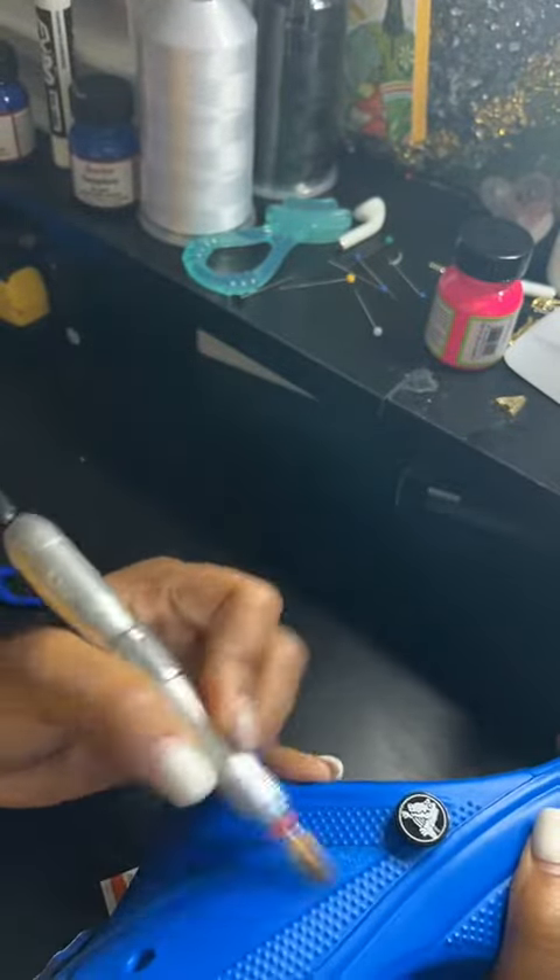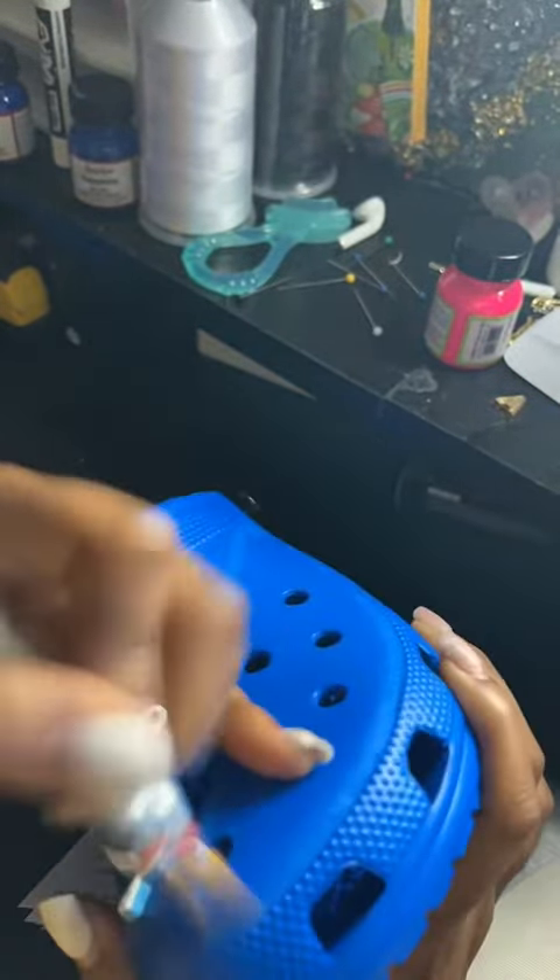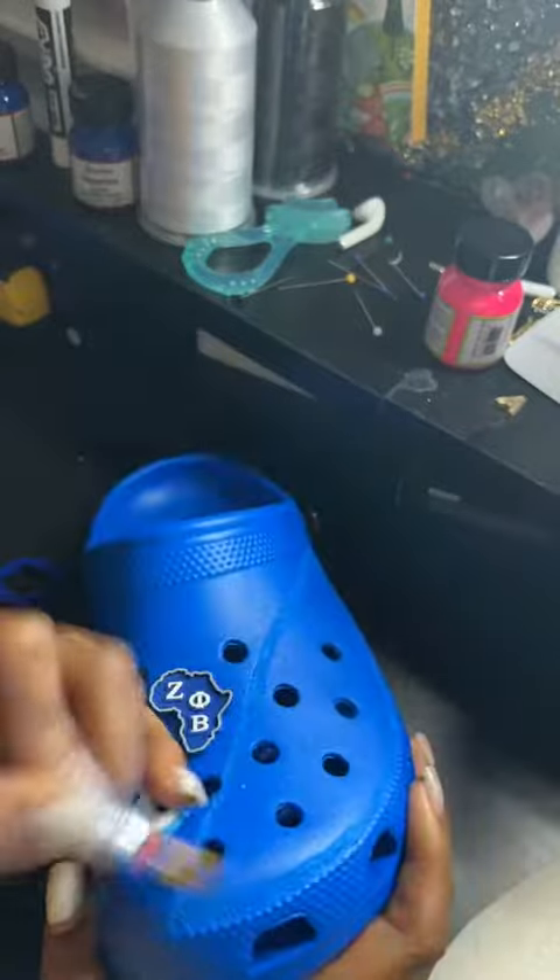So after we do the sanding outline, we're going to go in with our sandpaper and just kind of buff out the area that the leather is going to go.